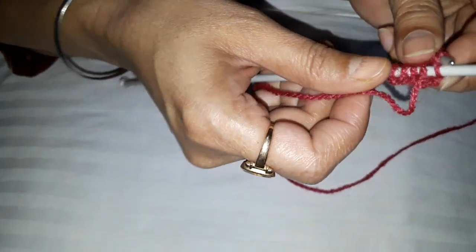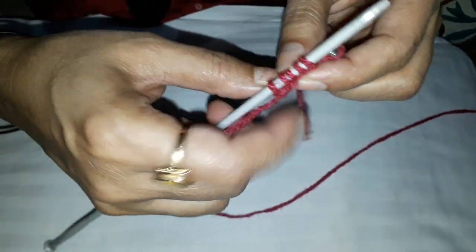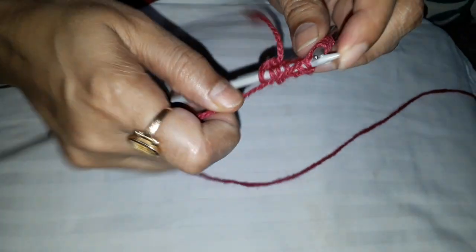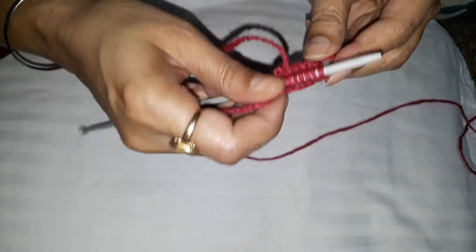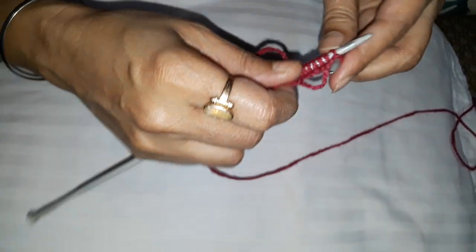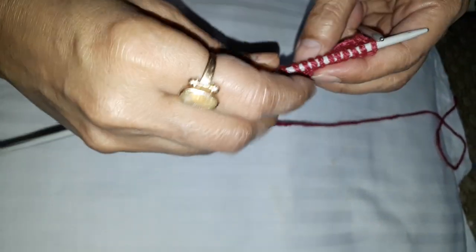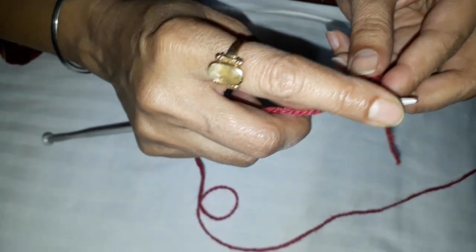You have to push the needle from the front to the back, front to the back. Cast off, cast off. Okay, now when you go to the back, you take the needle and push the needle in front of you, and feed a new yarn.